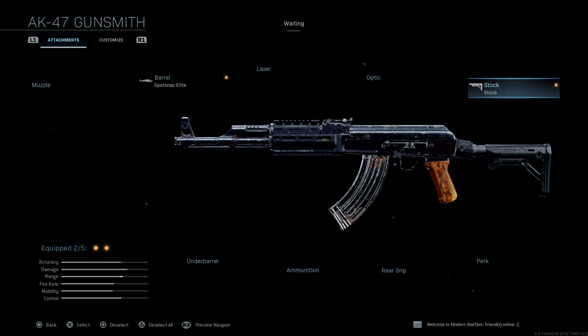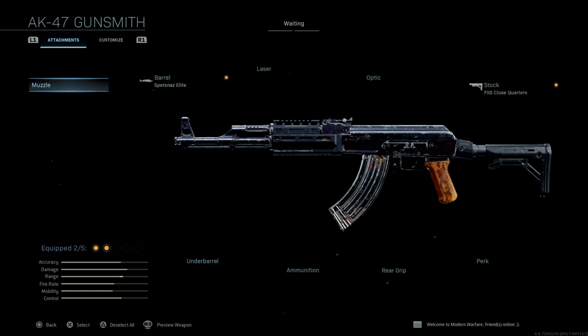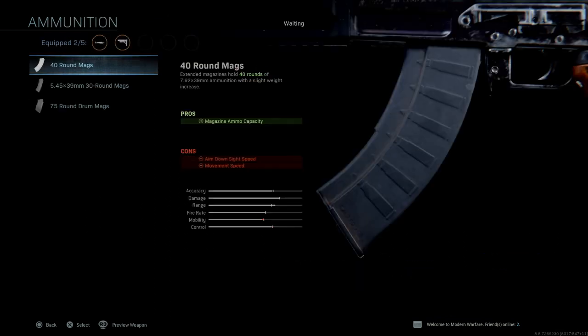From here you can add your own attachments — this is just a bare bones gun. You can go with a muzzle device, under barrel, magazines or extended magazines, a laser, an optic, a rear grip, or a perk. Because this is the AK-47, we're not going to touch the 5.45 ammo options.